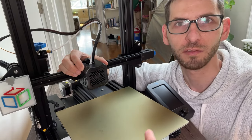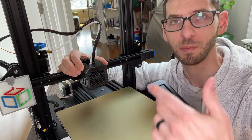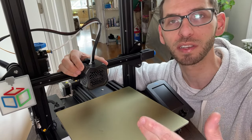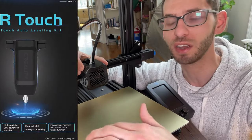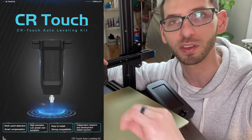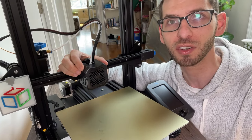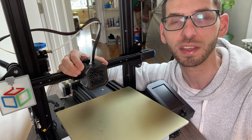That's going to wrap it up for this video — hopefully it was helpful to you. This is actually going to be part of a video series where I'll be doing some other upgrades and improvements. One of those upgrades is going to be installing a CR Touch so that we can have automatic bed leveling on the printer, so I won't have to use a sheet of paper anymore to level the bed. If that's something you're interested in, check that video out as well. Thanks for watching and we'll see you in the next video.